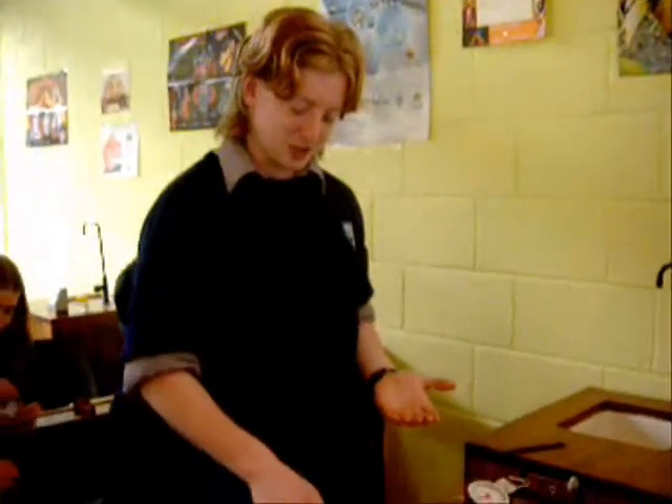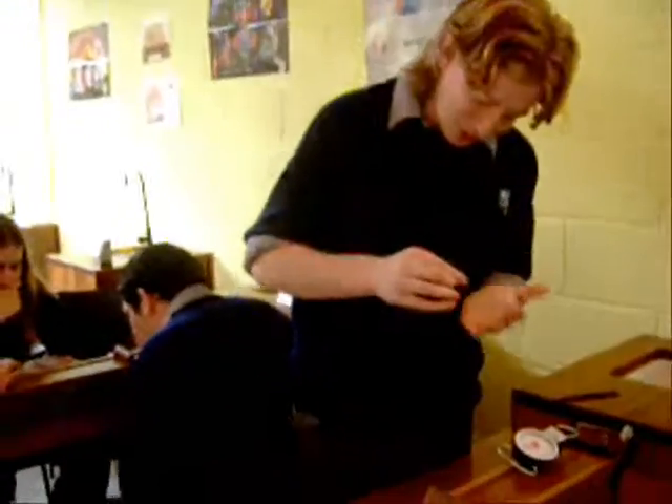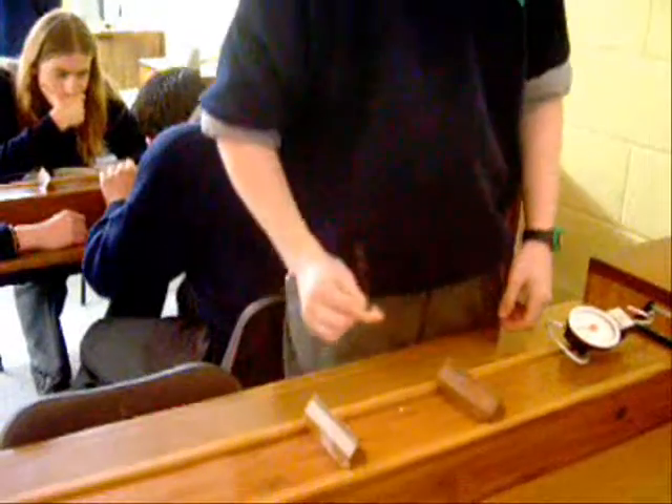Confirm there is resonance between the string and the tuning fork by placing a piece of paper in the centre, where there will be an antinode. When striking the tuning fork and placing it on the wire, the paper falls off.